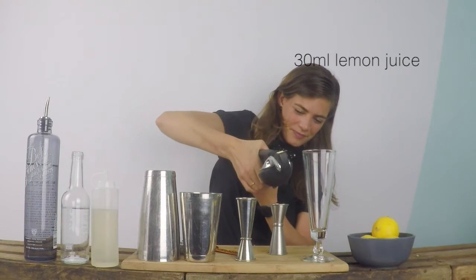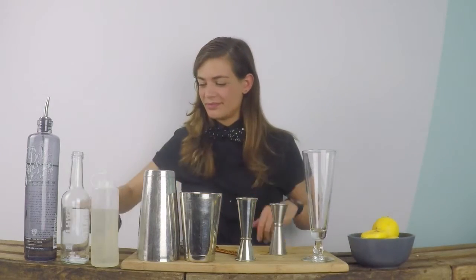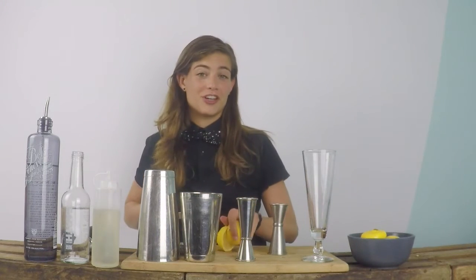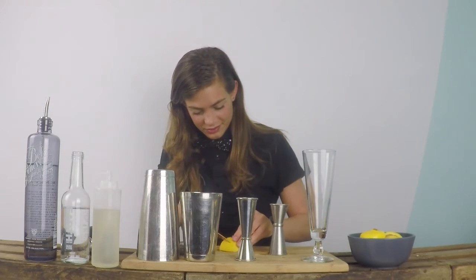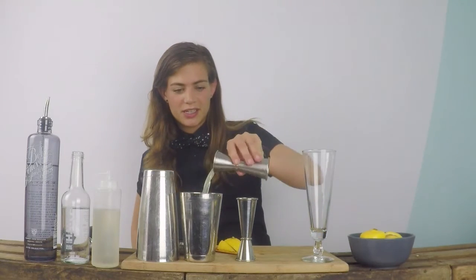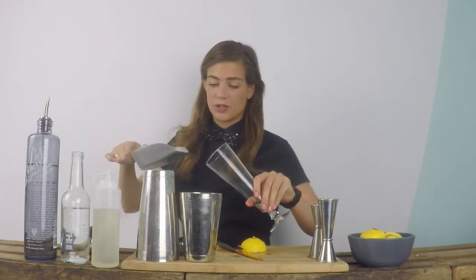All the way to the rim — got it. I'm also just going to slice one for the garnish. So 30ml into my shaker tin, and I'm going to fill up the glass with some cubed ice.